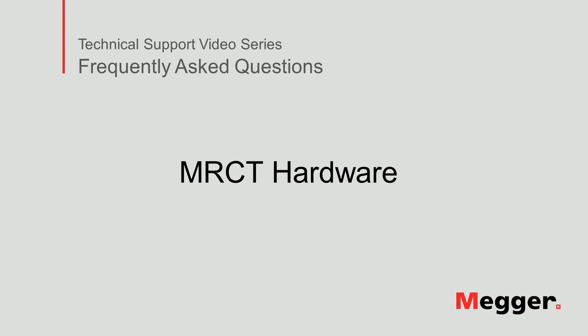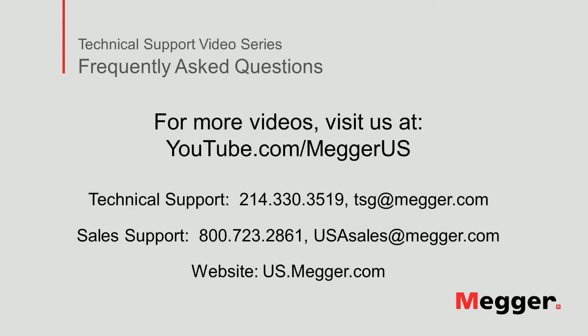This concludes our video about the hardware of the MRCT. Visit the Megger YouTube channel for more videos including technical webinars, product overviews, and other how-to presentations similar to this one. Contact us for questions or more information about this topic, or for any support you may need for your electrical testing. Thanks for watching.